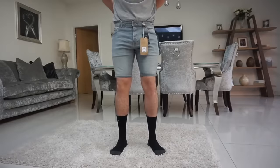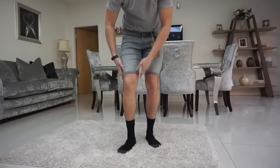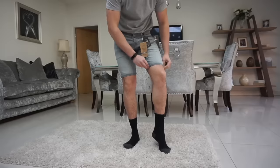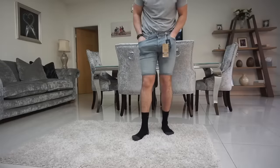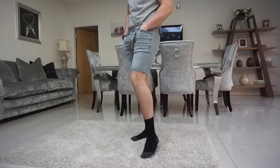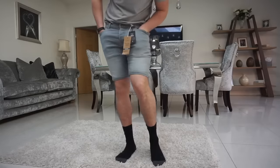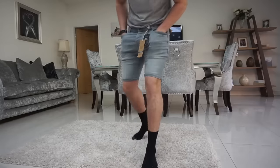So these are the denim shorts - skinny fit, 28 pounds, 34 waist. These are actually really nice. I know some people don't like jeans shorts to be as tight, and they are quite tight, but I really like them. The stretch material is great, the color is very nice, and the pockets are big as well - going to fit a phone inside easily. I'm actually pleasantly surprised by the Next stuff, it's actually pretty decent.